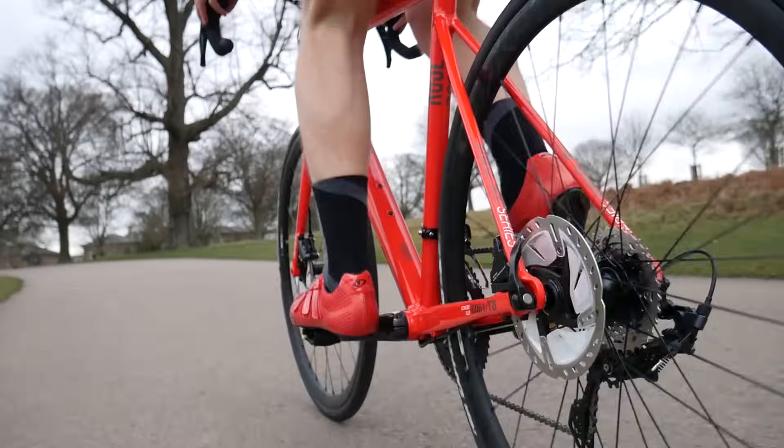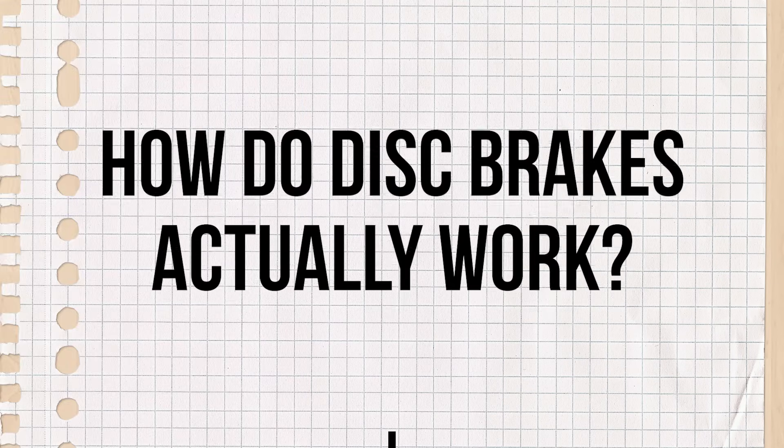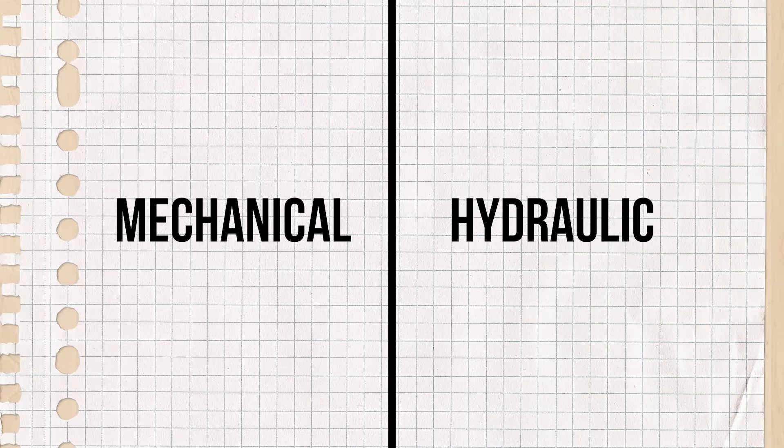Whether you like it or not, disc brakes are here to stay when it comes to road bikes. But what are they and how do they actually work? There are two main types of disc brakes: mechanical and hydraulic.